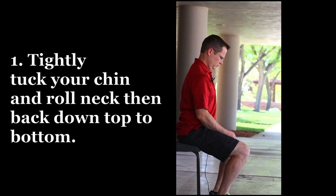The first step is to have your arms relaxed, gently sitting on your thighs. Next, tuck your chin and roll your head down tightly from the very top.